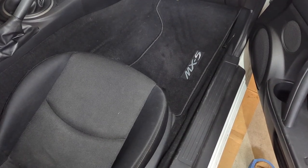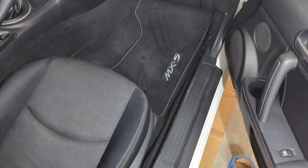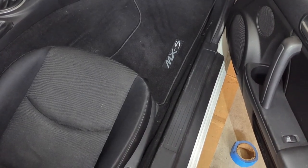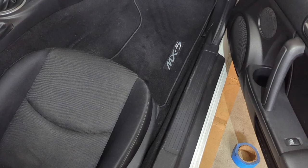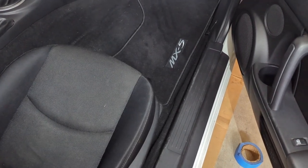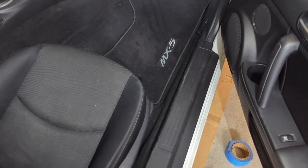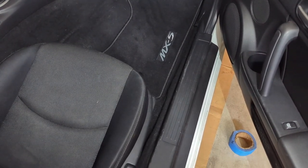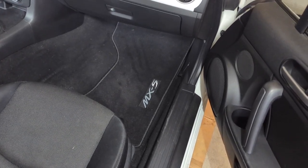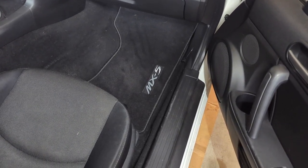From the factory, Mazda does not install retainer clips for the passenger side floor mat. So one of the things that can end up happening is that whenever you have a passenger getting in and out of the car, they end up pushing the floor mat towards the front of the footwell and basically crumpling your floor mat.